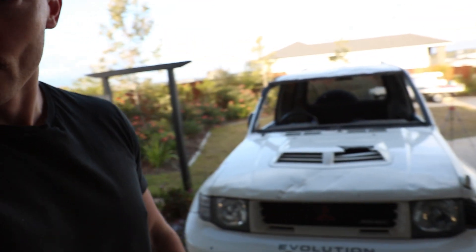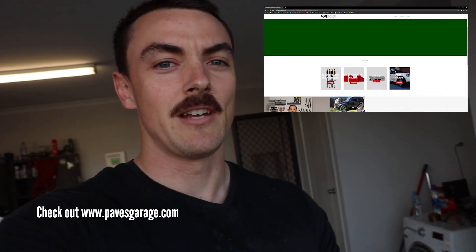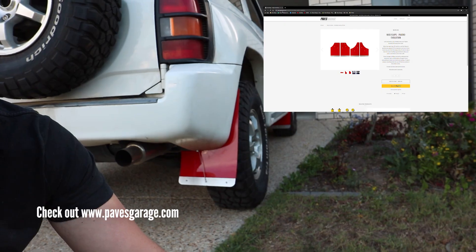The whole reason the Pajero Evo looks like that and I'm doing any of this work in the first place is because I put it on its roof — partially due to this shock absorber which didn't absorb any shock and helped put me off the road. My driving might have had something to do with it too, but the shock was definitely a factor. There was nowhere to buy Pajero Evo shocks at the time of my crash, so I teamed up with an Australian shock absorber manufacturer and we now make a full set of shocks for the Pajero Evo. They're available on my website pavesgarage.com with the next batch arriving end of September 2020. Also available on the website are mud flaps for the Pajero Evo, and universal fit ones that should mount onto just about any four-wheel drive.